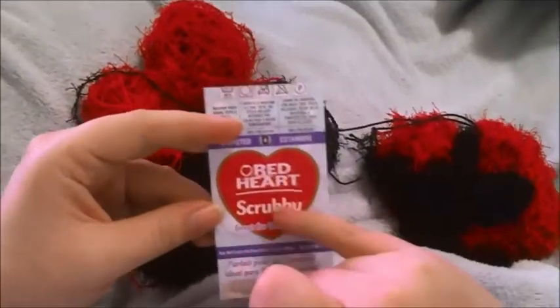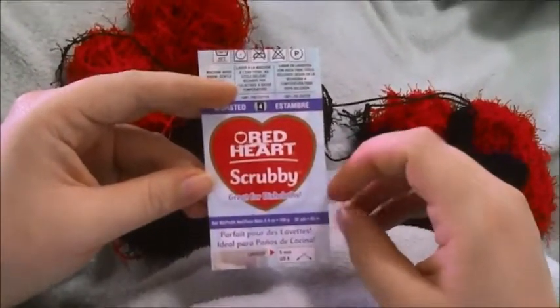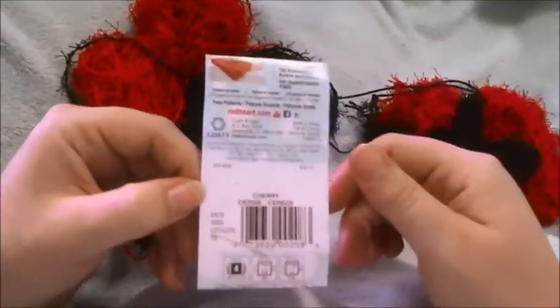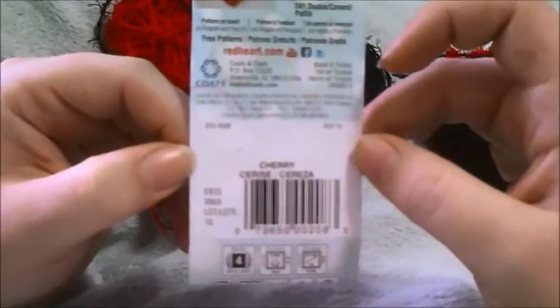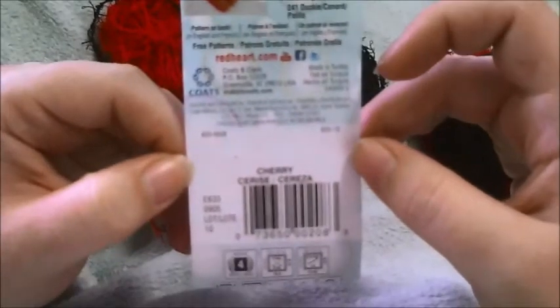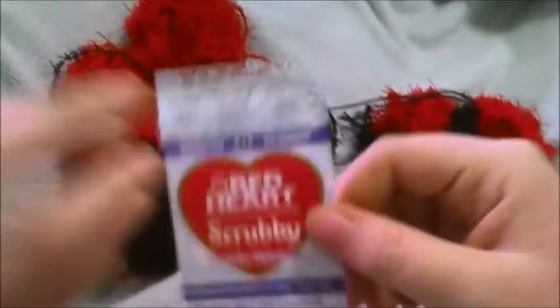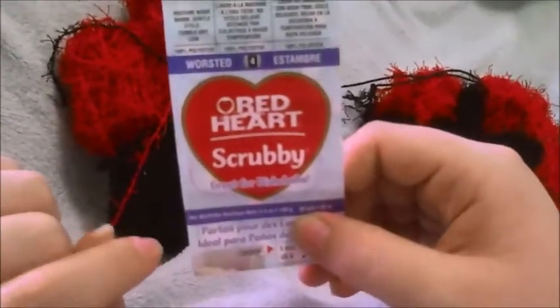I'm going to do a review on the Red Heart Scrubby yarn, which they say is great for dishcloths. I think I paid about four or five dollars for it. It's a worsted yarn, so it's medium weight — I would say that's about accurate with the extra texture that comes off of it. It's got 92 yards.